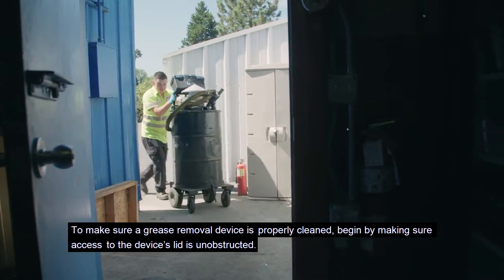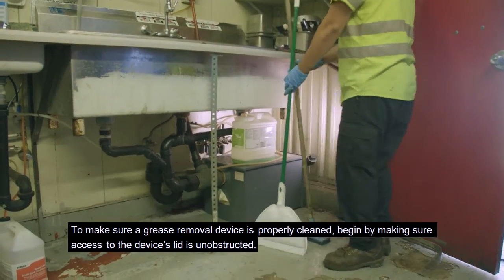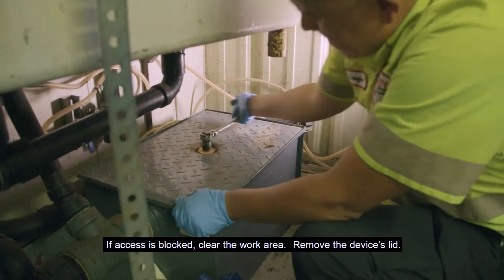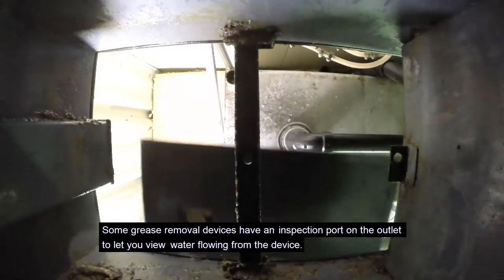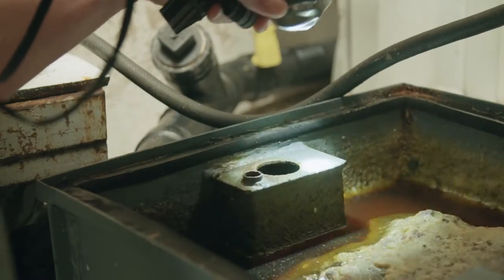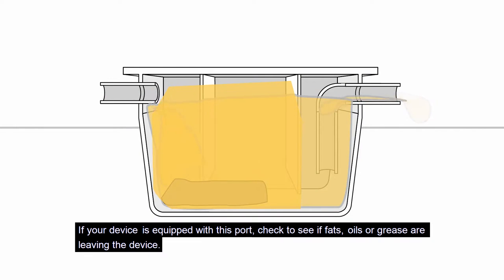To make sure a grease removal device is properly cleaned, begin by making sure access to the device's lid is unobstructed. If access is blocked, clear the work area. Remove the device's lid. Some grease removal devices have an inspection port on the outlet to let you view water flowing from the device. If your device is equipped with this port, check to see if fats, oils, or grease are leaving the device.